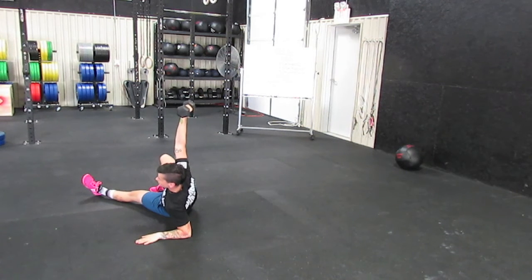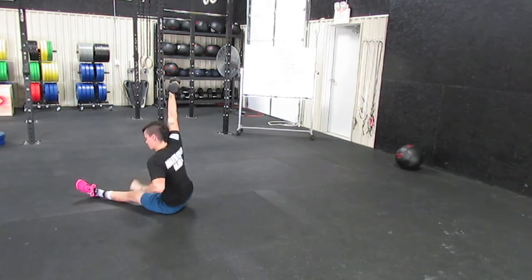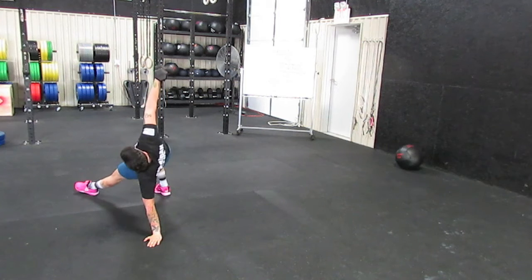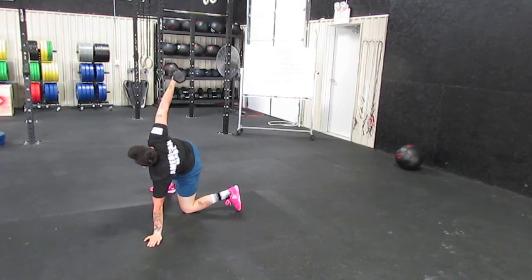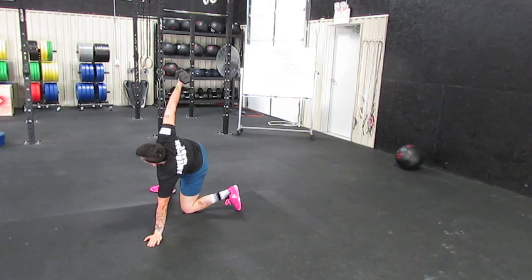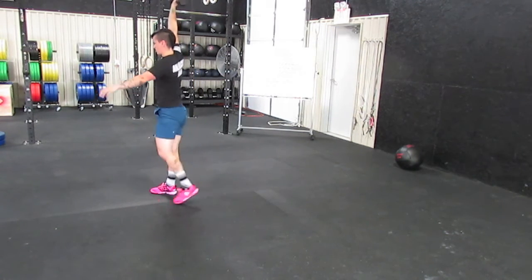Step two: I'm going to extend the elbow and press that hand to the ground. From here I'm going to press this heel into the ground and lift my hips as high as I can — and they need to be high because I've got to get this leg under and through. I'm trying to get to a lunge position. From here you will stand — pick that hand up off the ground and stand up like you just did a lunge.